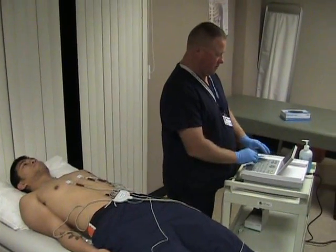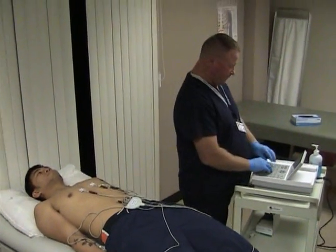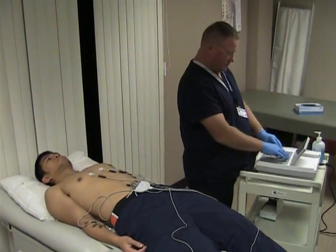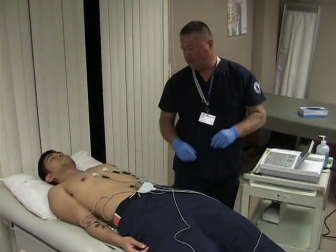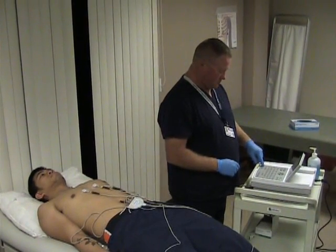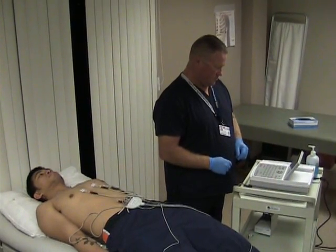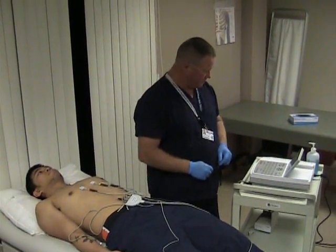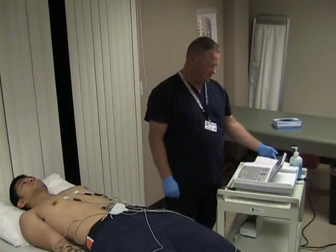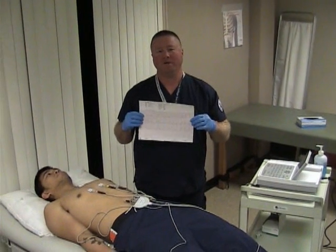And your gender is male. Any medications today? No. Please lay still while we take this EKG. And that's how you perform an EKG.